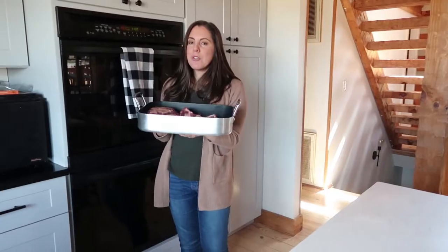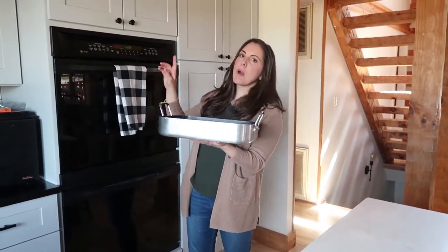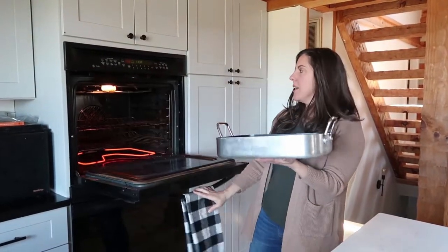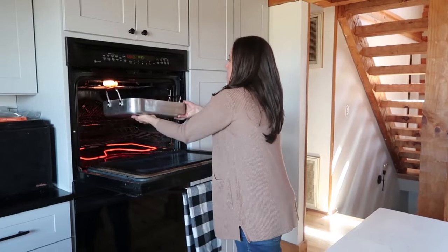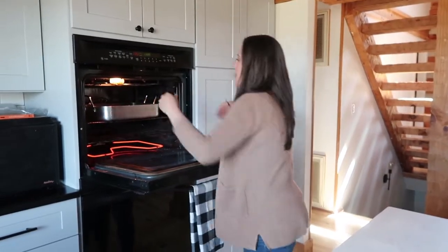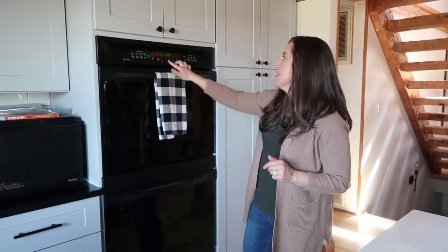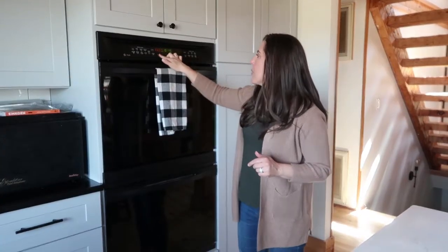These meaty bones are going into the oven. It's not quite preheated yet — I have it set to 400 Fahrenheit — but I'm going to go ahead and slide these in. We'll let them roast for about 45 minutes or until they're browned. I'm going to set the timer so I don't forget about them — 45 minutes.